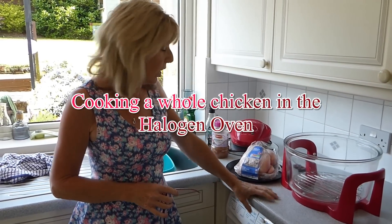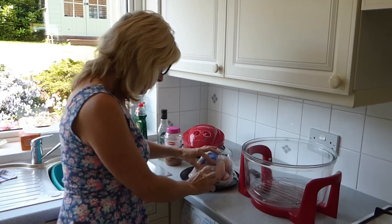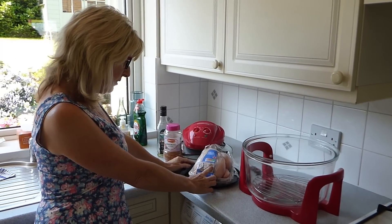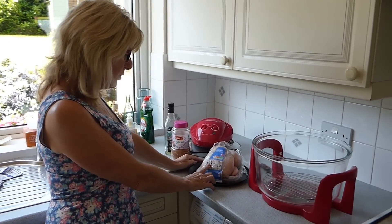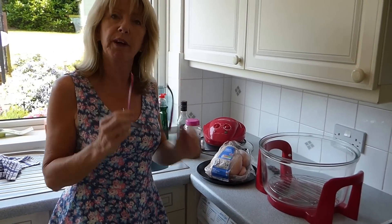Hello there. Today we're going to cook a whole chicken in a halogen oven. This chicken weighs in at 1.35 kilograms, and in a conventional oven it's 1 hour and 25 minutes. So we're going to try it in the halogen oven today and see how we get on.